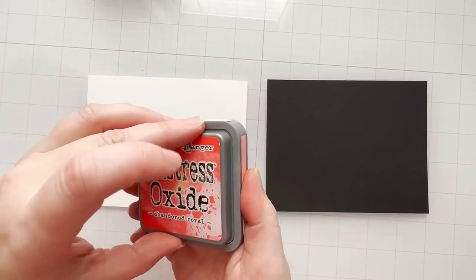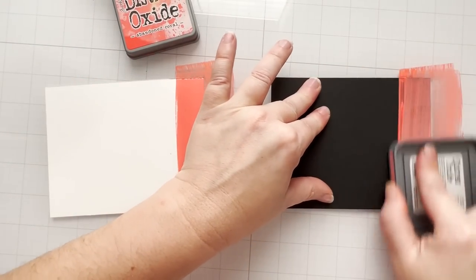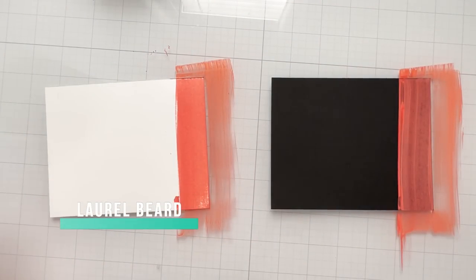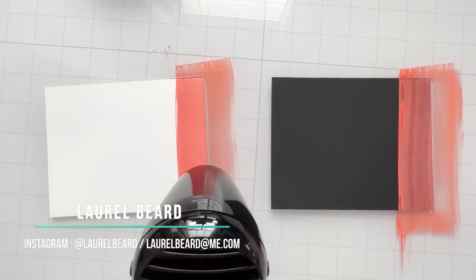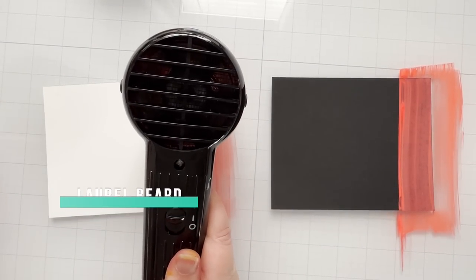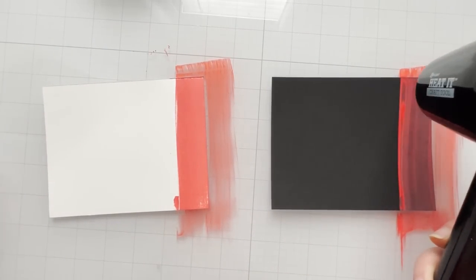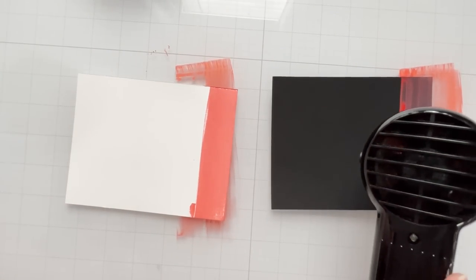They're more than just an ink pad. One of the main things I love about oxides is they work on dark cardstock. If you were to put any kind of regular ink on dark cardstock, unless you're doing heat embossing, it's not going to show up. But distress oxides do. However, it's not perfect. I'm going and doing the exact same thing side by side — to the right I have black cardstock and to the left I have white.